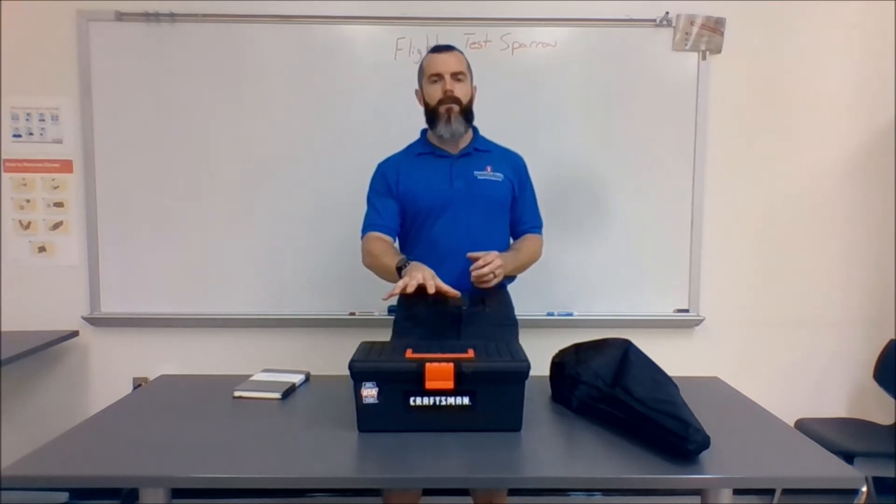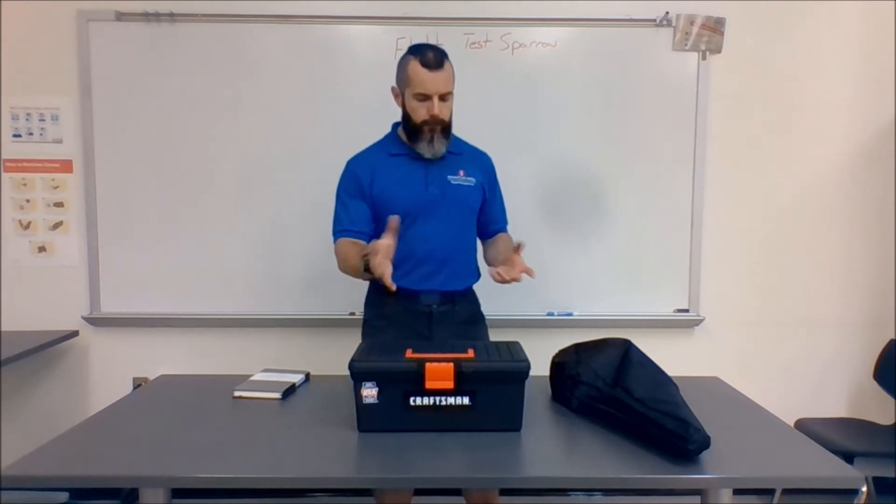We're now going to build a different kind of box — instead of a build box, we're going to build our investigation box. This is just going to be the beginning of tools that we're going to use in class here in person, but also as a kind of kickstarter for you to see what you're going to need in your classroom. You've got the same kind of box, and we can put inside a couple of things.